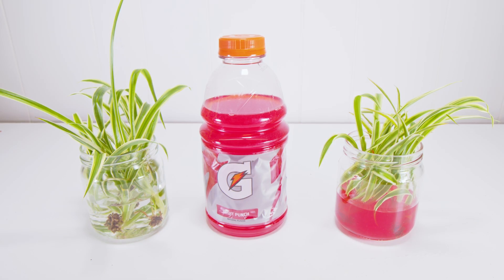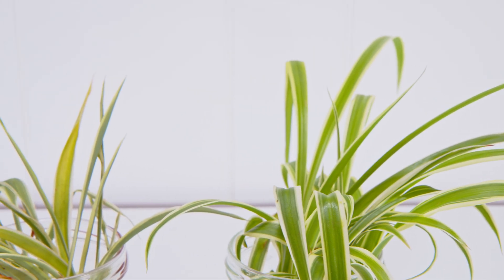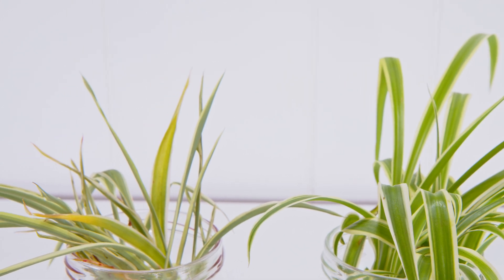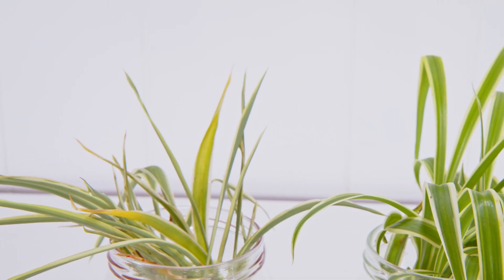Lucky for you, I always show an update. So here's a sneak peek about one week later. Can you guess which one is Gatorade and which one is toilet water? Well, as you probably guessed, the Gatorade one is the sickly looking one.